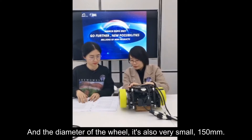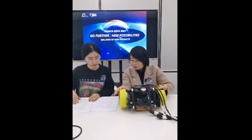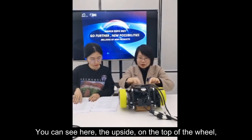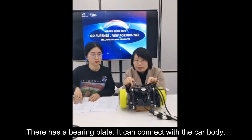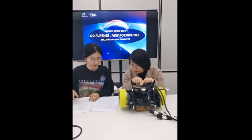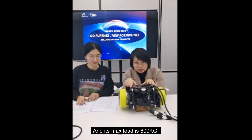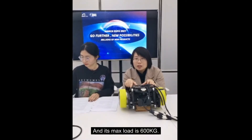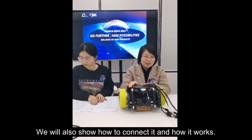The diameter of the wheel is also very small — 150 millimeters. On the top of the wheel there is a bearing plate that can connect it with the carriage body. The maximum load capacity is 600 kilograms.